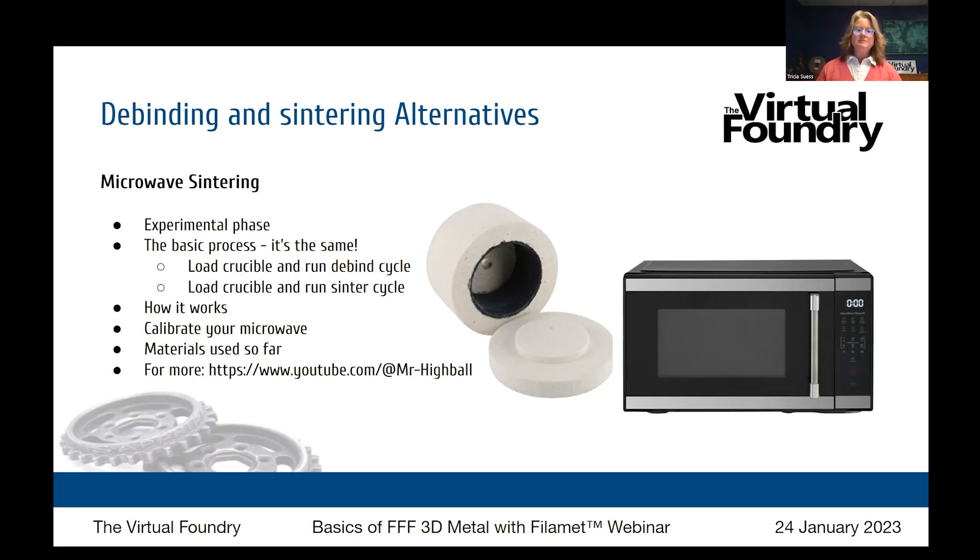Also take a look at Mr. Highball's YouTube channel — he's done the most public work on this process. He started with aluminum because he likes to do the hardest thing first, so you'll see lots of fails but also a lot of experimentation and progress. This is truly in its infancy and we want to set expectations low, but if it works, it means we can make a programmable microwave that does essentially the same thing as a kiln controller — programming its ramp rate, sinter schedule, etc. Very exciting.